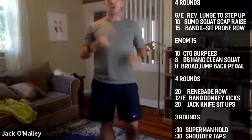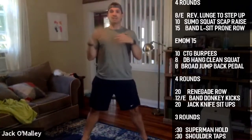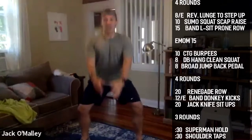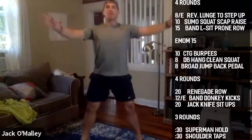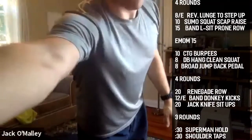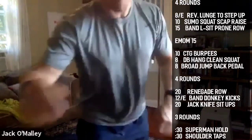If you don't have weights, do air squats and double the reps — 20 total. Sink into the sumo squat, then squeeze back more horizontally with your arms and up, so you get more scap engagement. For the banded L-sit prone row: does anyone have a band?